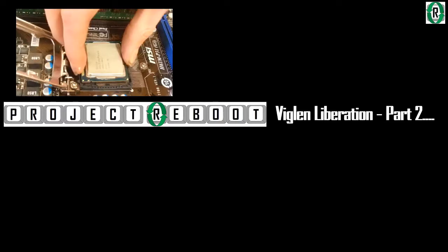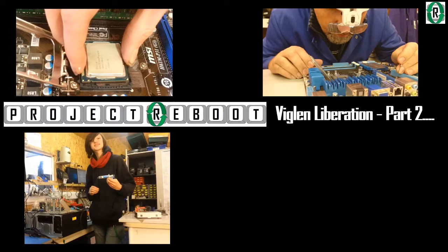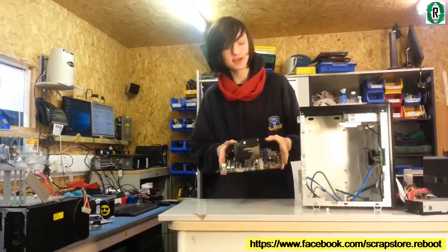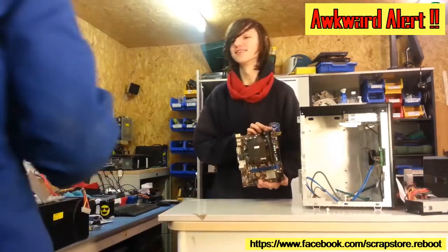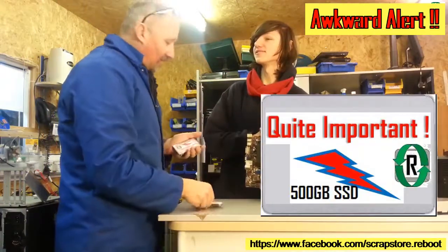In part two of the Viglan liberation: will Jacob fit the i5 CPU correctly? Do we get bent pins? Do we forget to apply thermal paste? Does it start up or go bang? Do we have a potential gaming PC? We'll also cover benchmarks — how much better is the i5 over the i3 — and can you build your own gaming PC? Join us next time when we put this brand new Core i5 into this machine. I've also got some crucial drives.